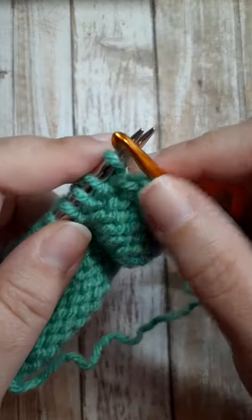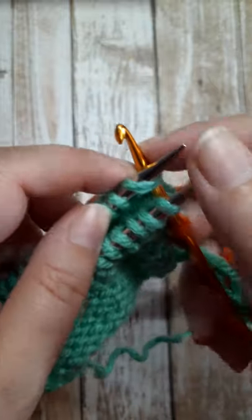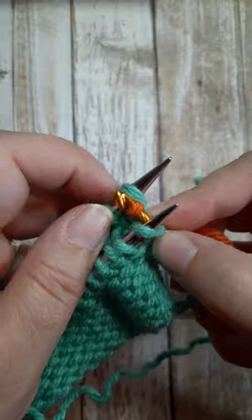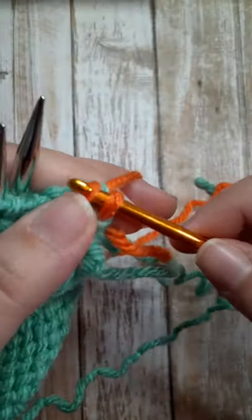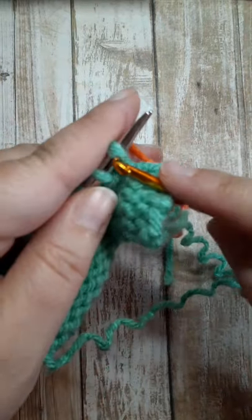Then repeat that process. Insert into that first stitch, insert into the first stitch on the back needle, wrap your yarn like you're going to knit, pull it through both stitches and drop them off the needle. Now you have two stitches on your crochet hook. Pull that first stitch through that second one — that's the whole process.